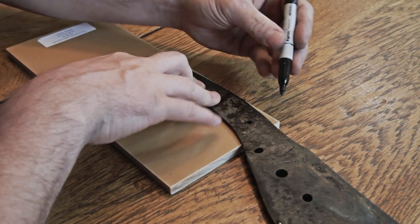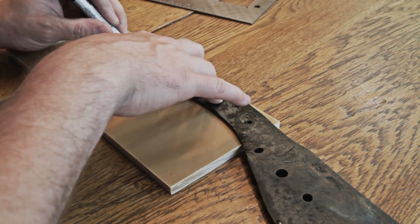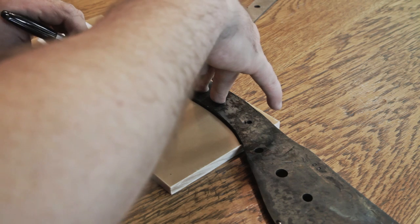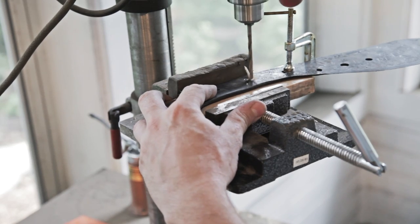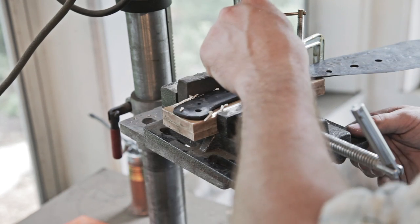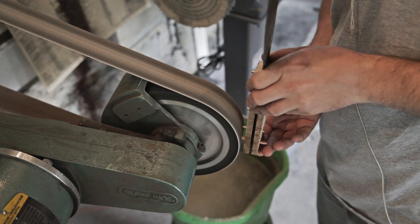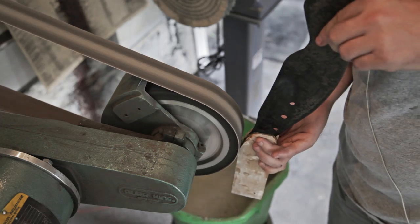I did a differential heat treat on this blade — I'm not going to show how I did that. Now it's time to cut out some scales, get them drilled, and get everything started. So I've done that.